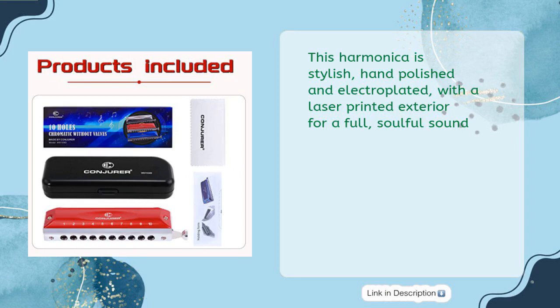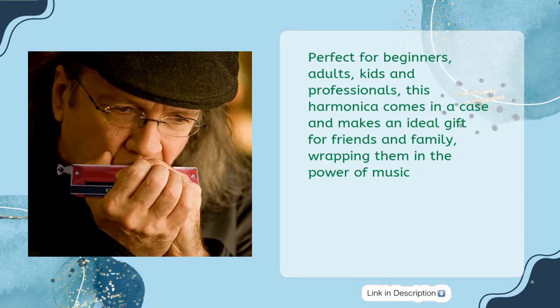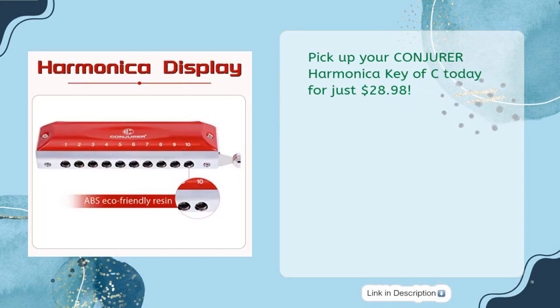Perfect for beginners, adults, kids, and professionals, this harmonica comes in a case and makes an ideal gift for friends and family, wrapping them in the power of music. Pick up your Conjurer Harmonica Key of C today for just $28.98.